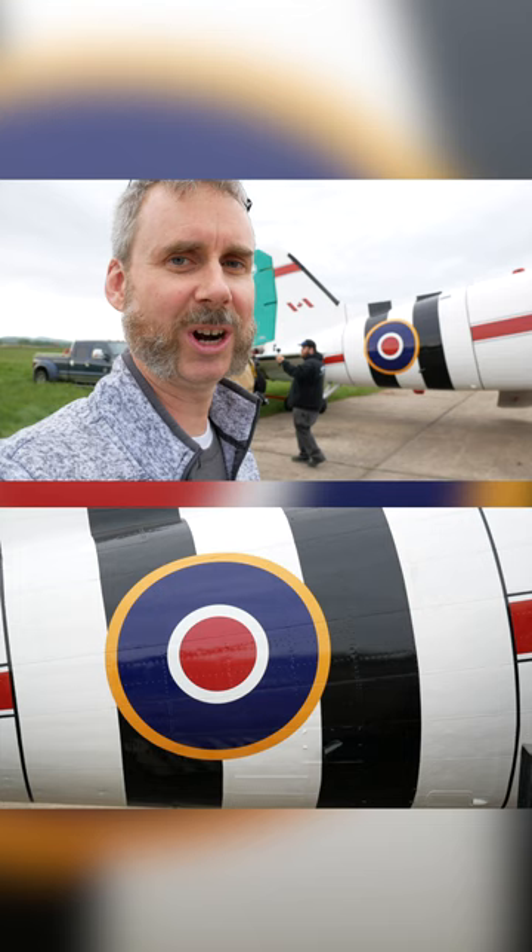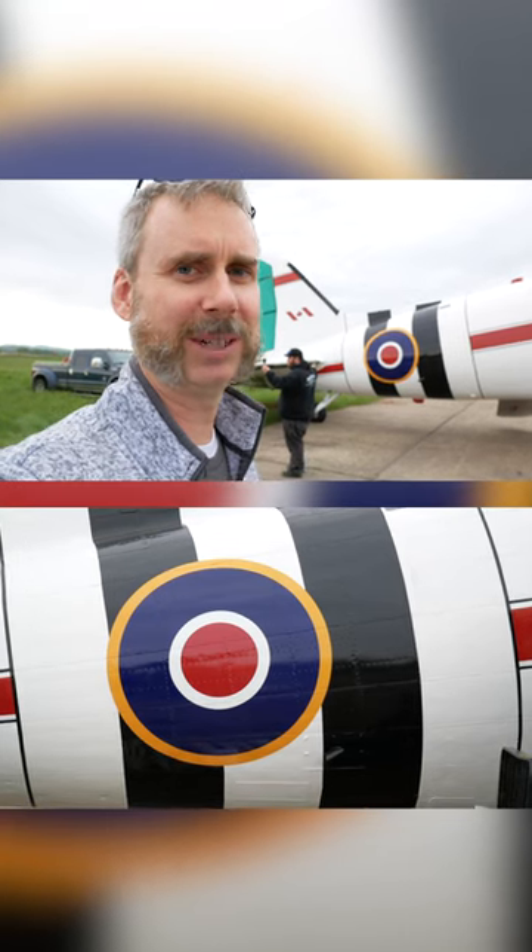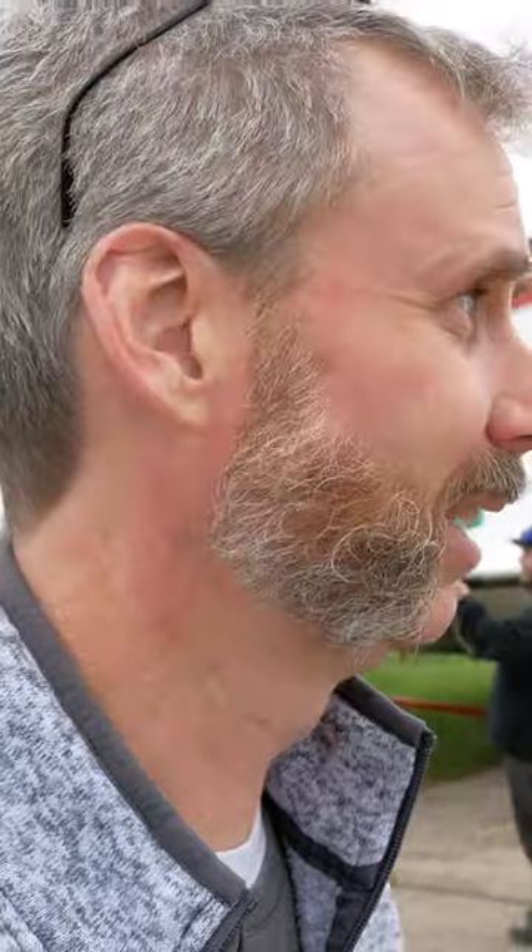Those D-Day stripes were actually there on this airplane for real on D-Day. This airplane really did fly on D-Day, and it's going to fly again.